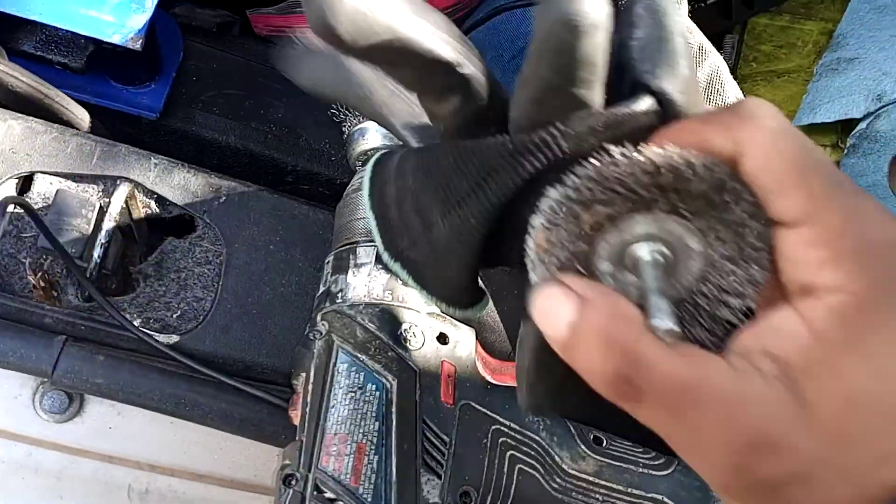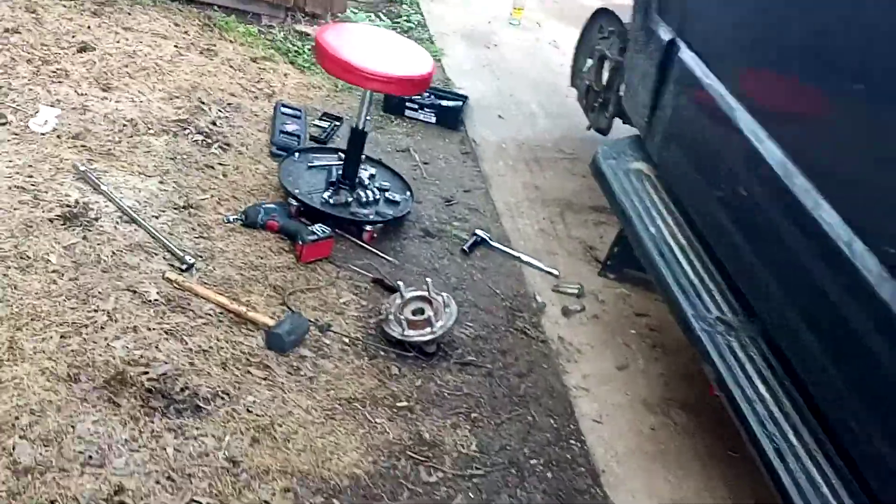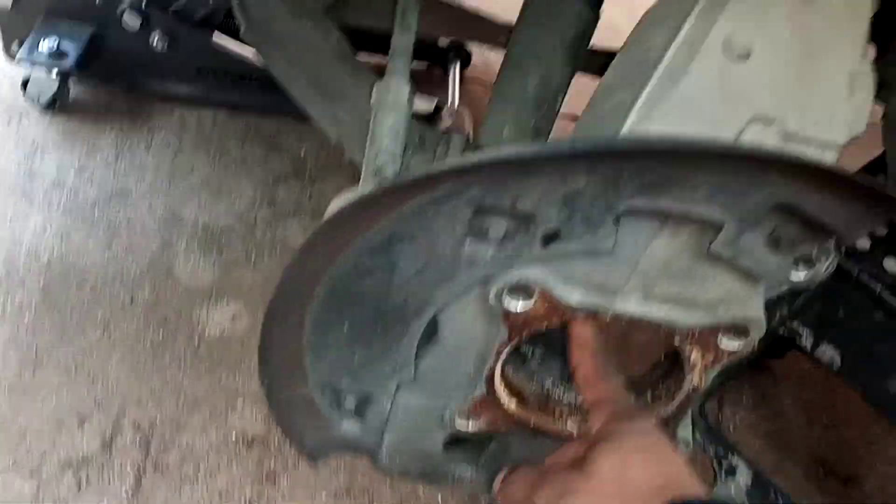Grab your gloves — you're going to have a lot of brake dust flying off. I do have a mask on right now. Topo Chico right there for hydration. Okay, we're going to clean out the area for the hub.